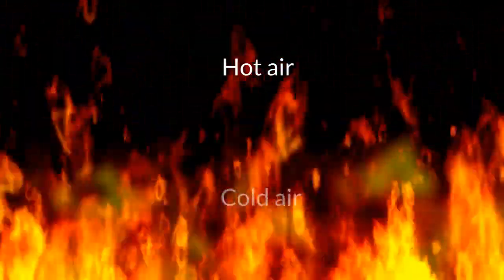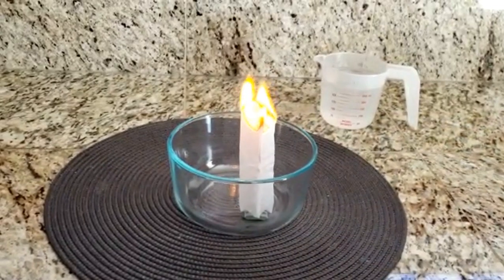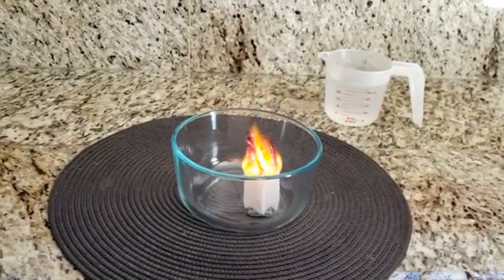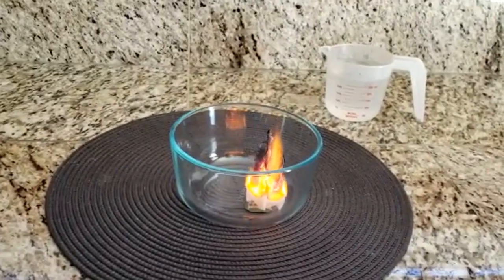When air is heated, the air molecules move around quickly and spread out. This makes hot air rise because it is less dense than cold air. When the teabag is lit on fire, it heats up the air inside the teabag and around the paper to such an extent that a warm air current lifts up the lightweight teabag.